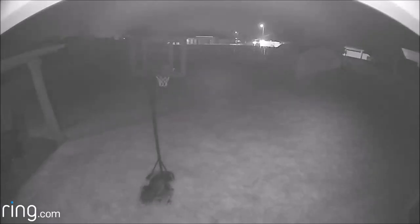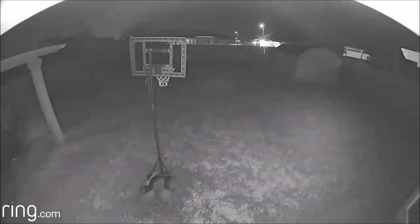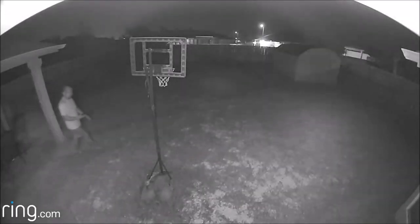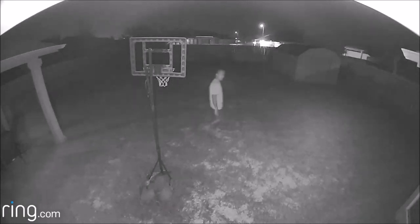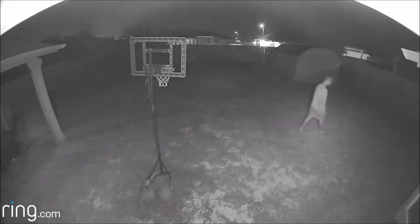Now the footage at night — in live view the infrared is on. When the LED lights activate, which should happen 99% of the time at night when motion is detected, the camera detects motion pretty well. However, it's not as good as the wired version, and the night video quality could be better, especially when the lights are on.